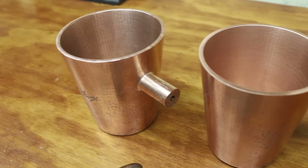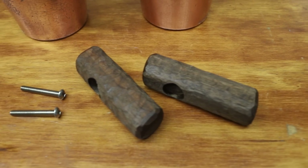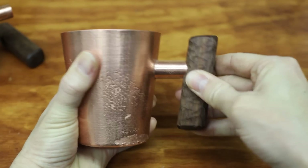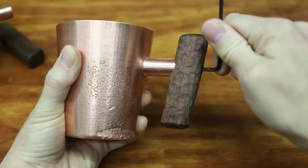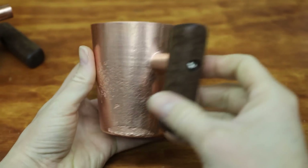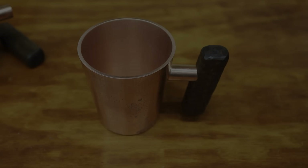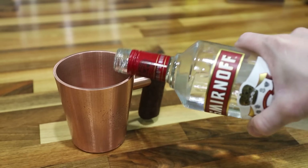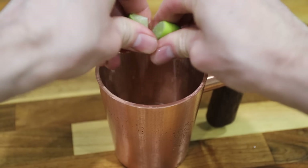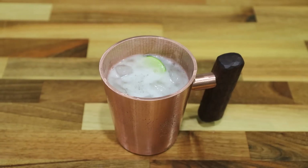Well, they're done. I think these things turned out really cool looking, and it's nice to make something that I can actually use. Like I said in the beginning, copper cups are interesting because with copper being so conductive, it takes on the temperature of the liquid almost instantly. Copper cups can be used for all sorts of drinks, but the Moscow Mule is by far the most popular, so I had to make one. This was my first time trying this, and I have to say it wasn't bad.